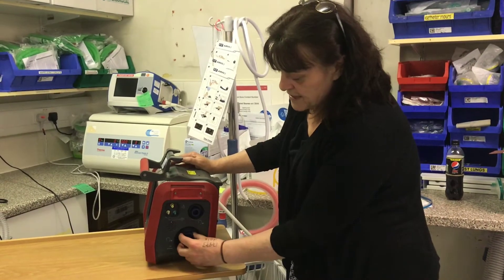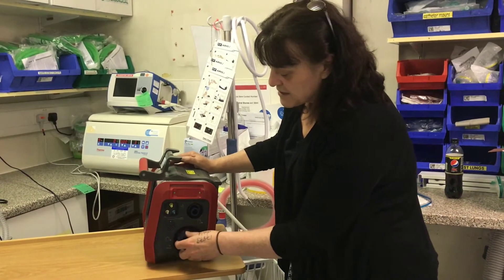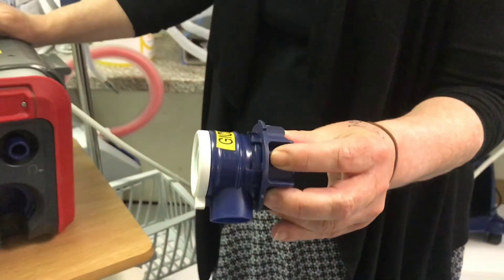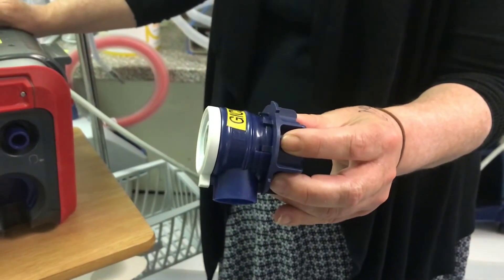If I take the valve and then click to the left, that releases the valve, then I can pull out. This is the valve, which will then go to the container for the technicians to take to CSSD for cleaning. They will collect it and put it back together again.